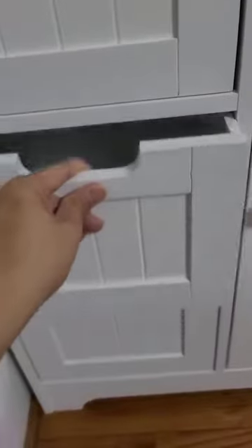This is a drawer — three of them, and four in the bottom. Really high quality. Take a look.